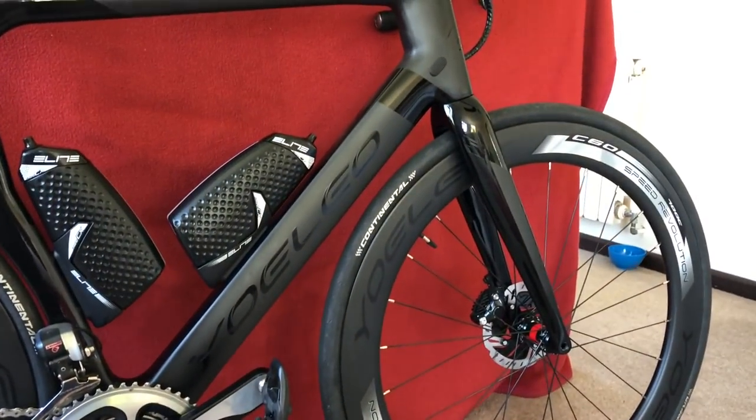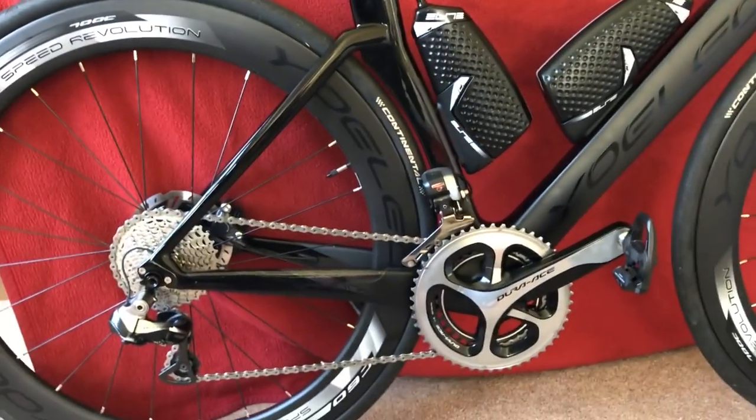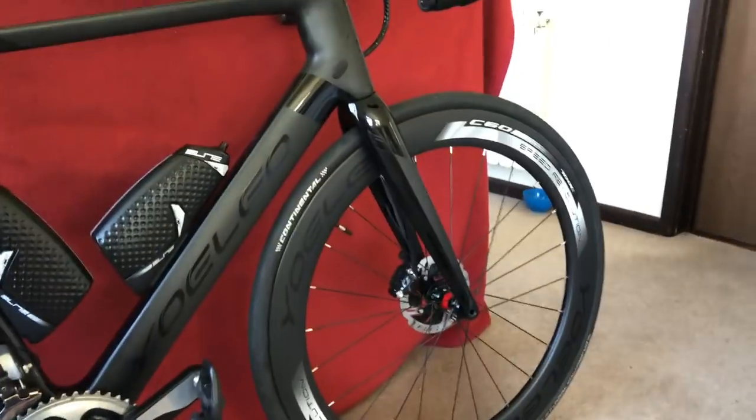So first of all we're going to look at the synchro shift, then we're going to look at the through axles, then we're going to look at these bottles. See you soon.